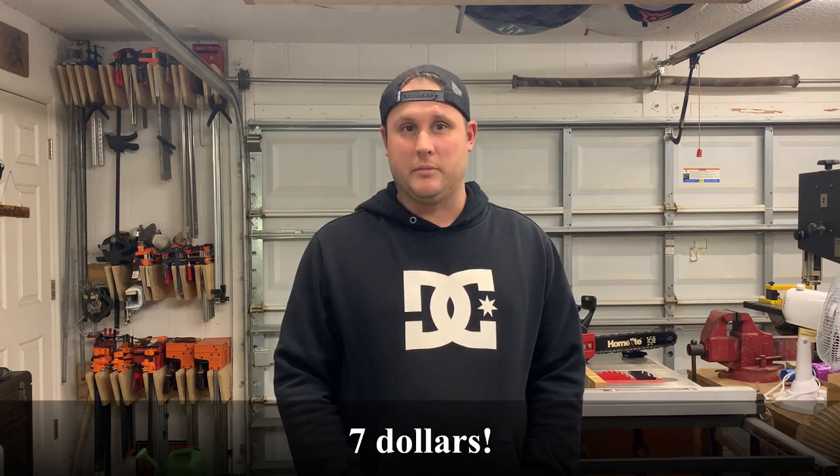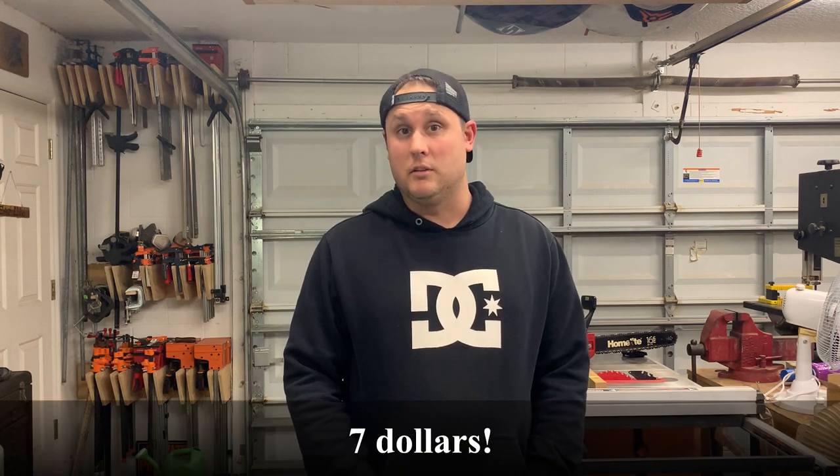This is going to be a video on a Homelite XL chainsaw that I picked up off of Facebook Marketplace. I paid about $8 for it because I bought three saws for $20. The other two are Homelites also and they're just Rangers, which are pretty crappy. The guy said none of them run, so I'm going to check it all out and see if I can get it running.